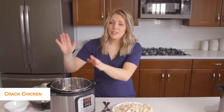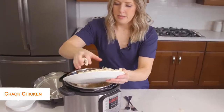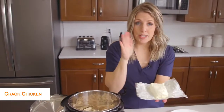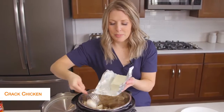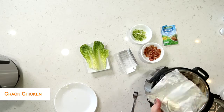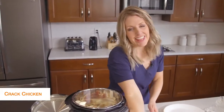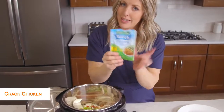I shredded all the chicken, dumped out the liquid, and I'm going to put my chicken right back into the pot. The chicken is still really hot — that's how we want it. We're going to put in eight ounces of cream cheese. You can throw in the whole block, but I like to break it up a little so it melts faster. Next, we're adding some bacon on top because I love bacon in my cracked chicken, and then just a little bit of green onions.